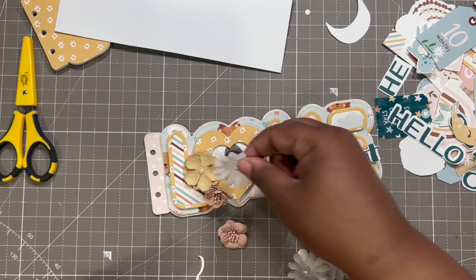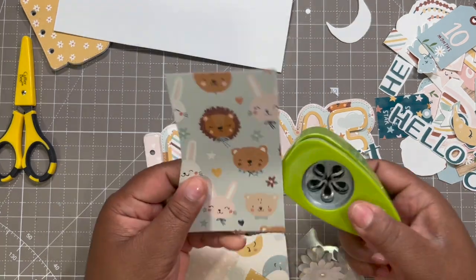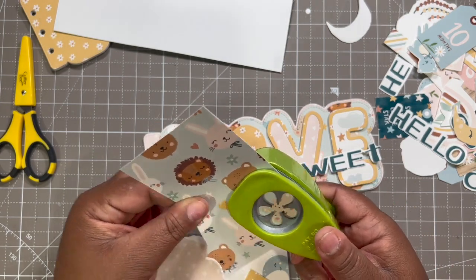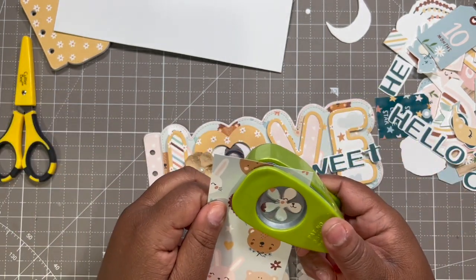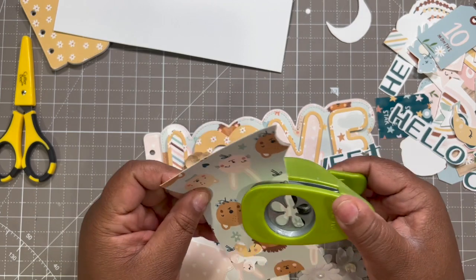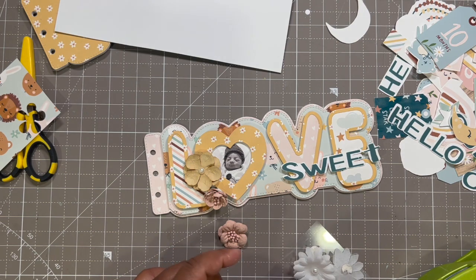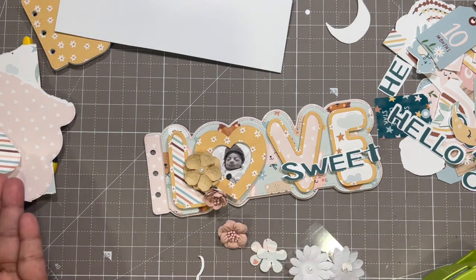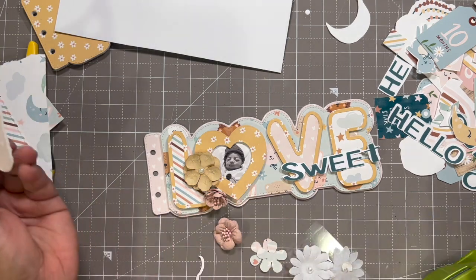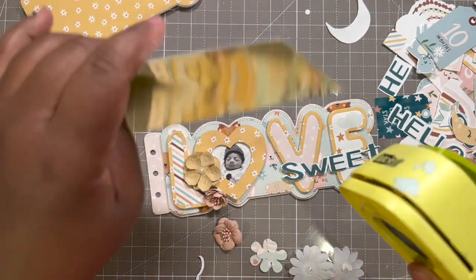What I will do is use my scraps here — I've got my little EK Success punch to bring in some of this pink a little bit. And then I'll get the smaller one too to put some of that in there. Then I'll take my starburst punch by Margie.